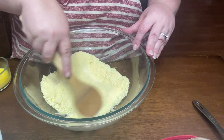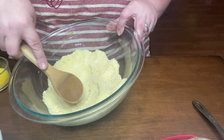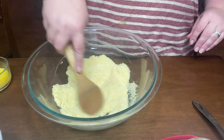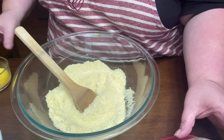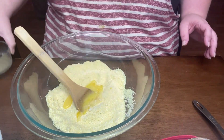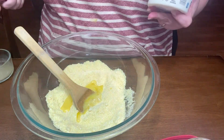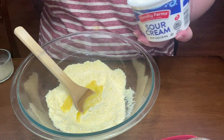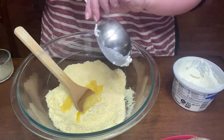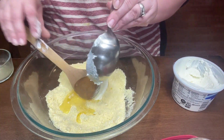I'm just going to kind of get some of the lumps out. No shame in my game - I make a lot of stuff from scratch, but I also like doing some of this. We're going to add in our eggs - one large egg. Now, if you're feeding a crowd, you may want to double this recipe because people usually like it and it goes fast. We're going to do one cup of sour cream.